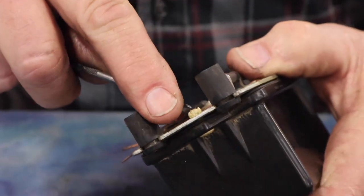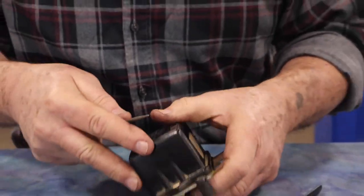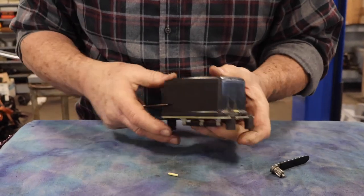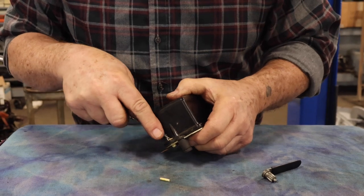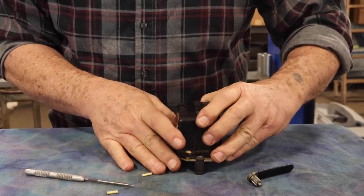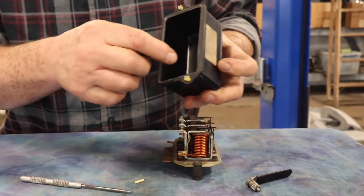So let's pop this apart. We'll push the pins out — I can't remember which way the pins go. There we go, there's one pin. The more modern ones have got Phillips screws in these locations.